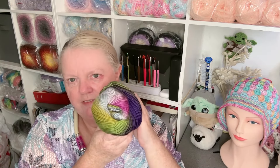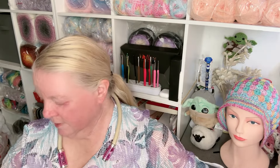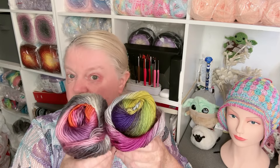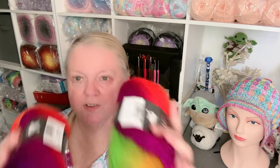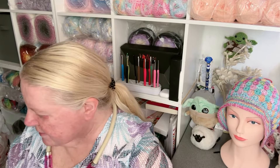This one is Luna — it's purpley too, they are all lovely. And this one is Zest. Zest is wowza — it reminds me of parrots! So that's the box full.